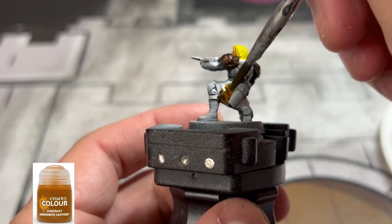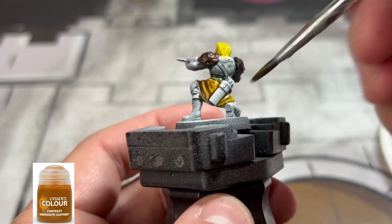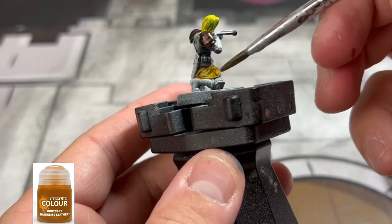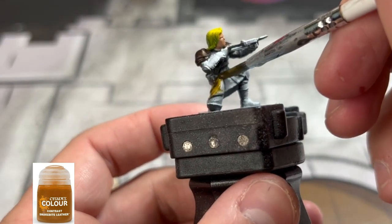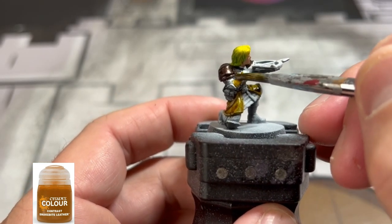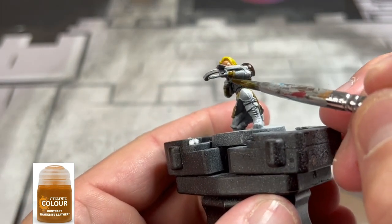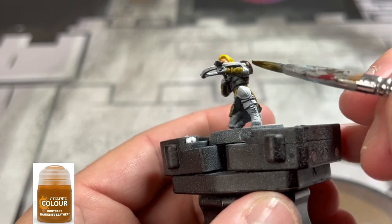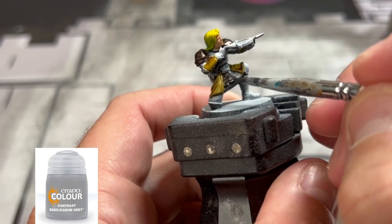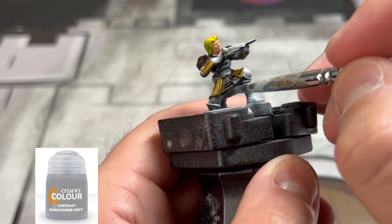Next we're going to use some Snakebite Leather on our lower region areas and also on the gauntlets as well. Then we're going to use some pure Basilicanum Gray and paint our underskirt — I guess you'd say — on Prince Charming here.